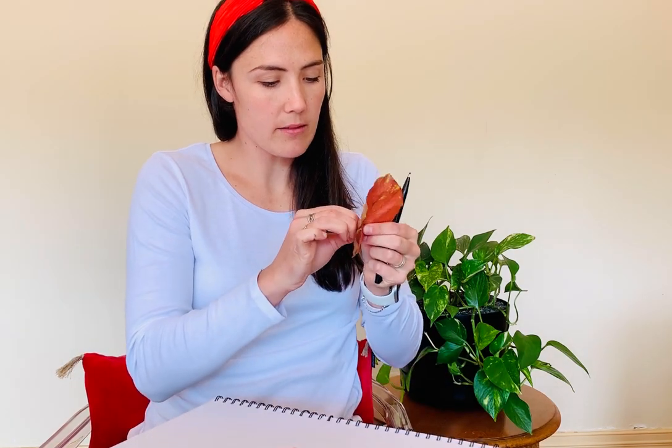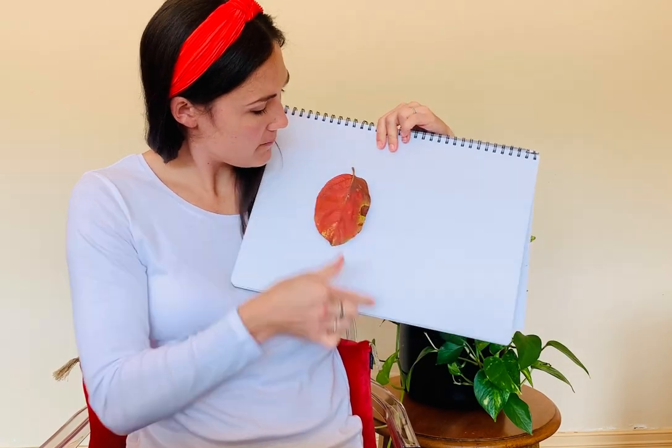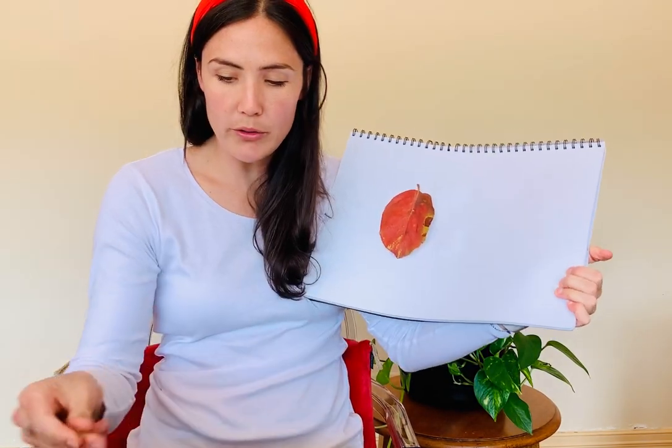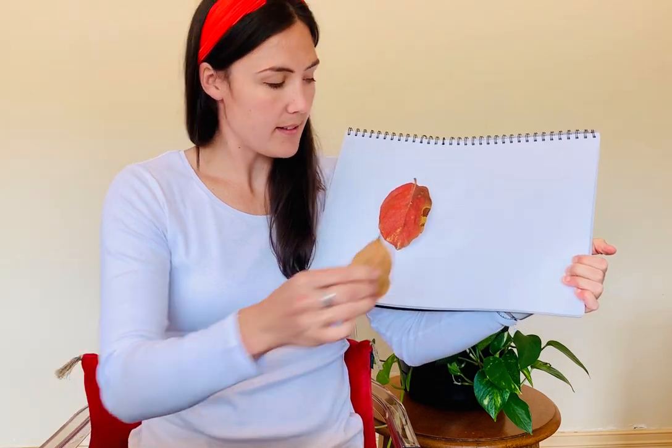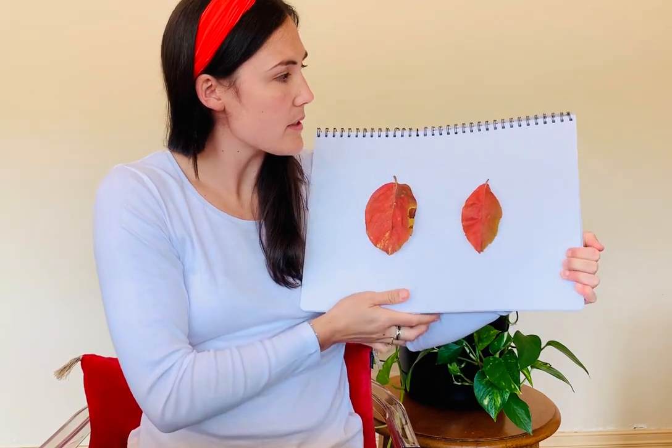I have some blue tack here, or you can use glue. You can stick the leaves on your page. There's one — it's a big leaf person. There's another one. These leaves are very vibrant colours, aren't they?